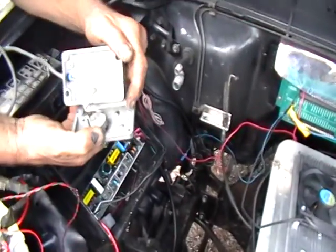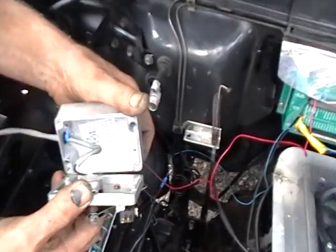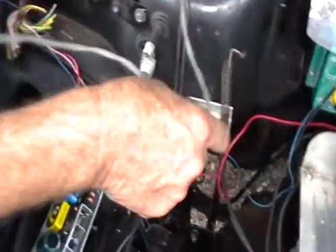It's also got a nice seal right around here that seals it. It's not totally watertight, but what a nice cast aluminum box — looks pretty sweet.